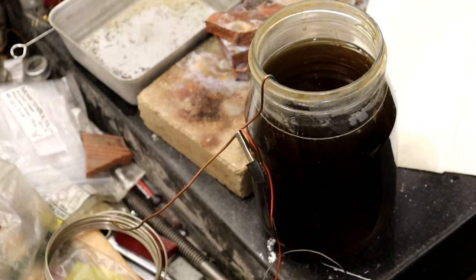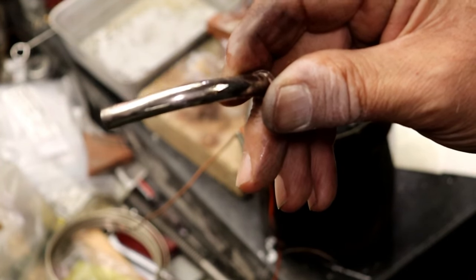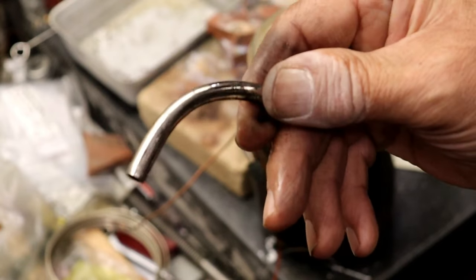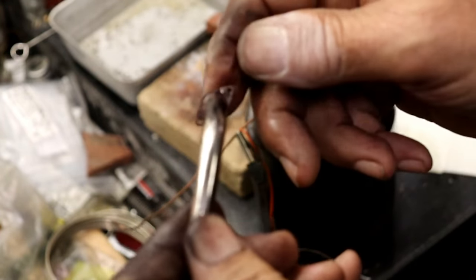Well, it did get it all the way, but it's close enough. If you look at it real close, there are a couple of spots in here, but it's close enough.